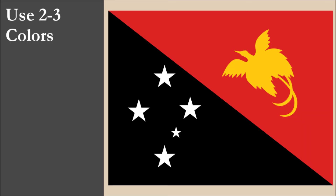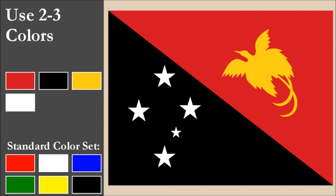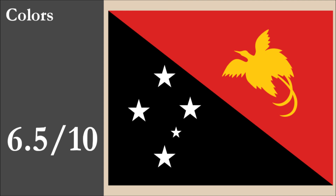The flag has four colors: red, black, yellow, and white. That's one color more than the recommended maximum of three. All four colors are part of the standard set. With contrast, we have an issue with the red and black — these are both dark colors which contrast poorly. Thankfully, the light colors of yellow and white for the charges contrast well with the red and black triangles. Overall, for color, the flag scores 6.5 out of 10.